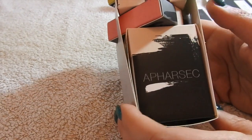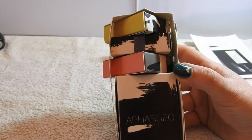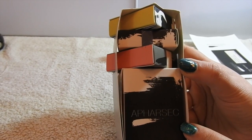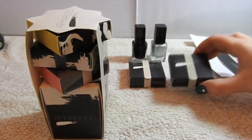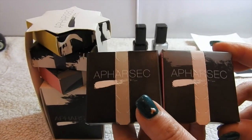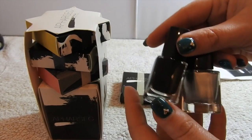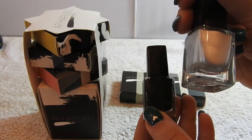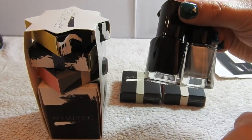So I got sent this little set here which retails for £19.99, and then you can get a bigger set. I also got sent a couple of other little plates which I'll show you and we'll have a go at, and they also do their own range of stamping polishes. I have a black and a silver chrome, so I'll just open these up and we'll get started.